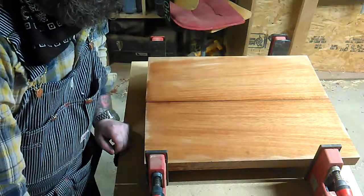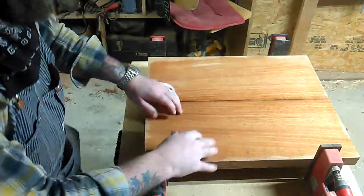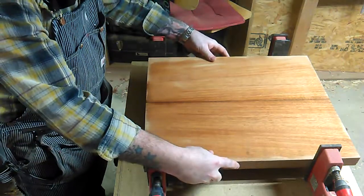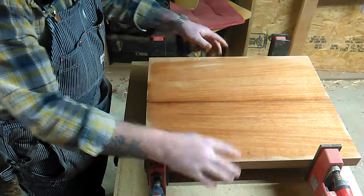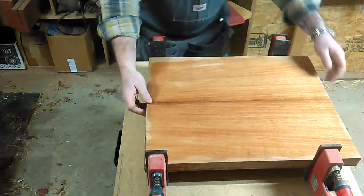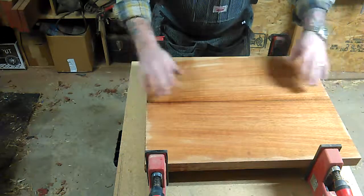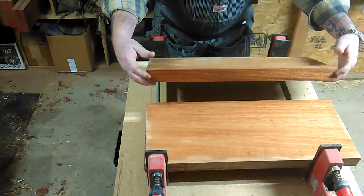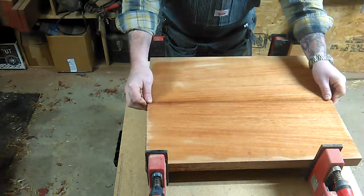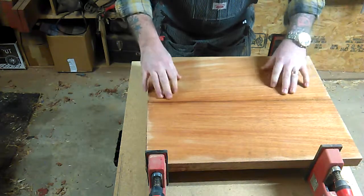All right guys, we're back. I've got my clamps prepped and roughed in, the body still loose. This is the blank that we had just prepped. I've taken some naphtha and wiped it down on the edges and on this face, mostly just because of what was nice about this particular blank.